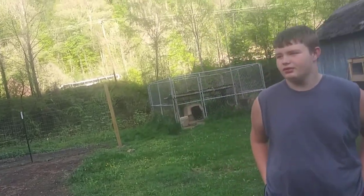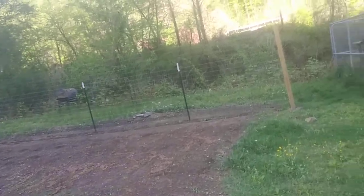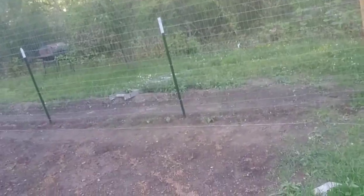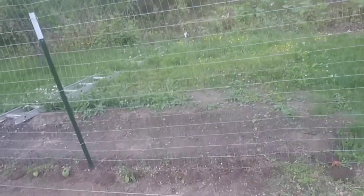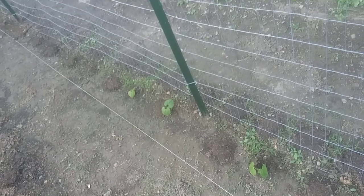Do you have any questions? If we need to know anything, just tell us what you know — if you have any questions, just call them out. Give us some advice. We'll tell you what we know. We actually got some green beans started. We're getting a few green bean plants started and we got this whole fence line covered in them.